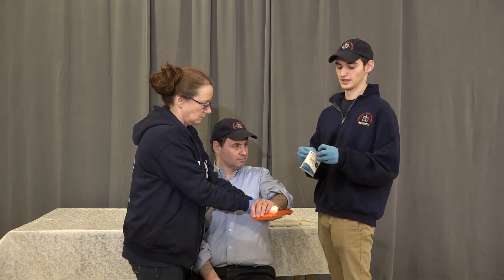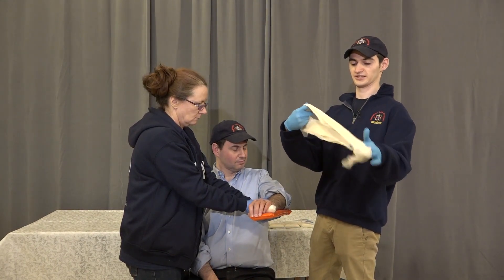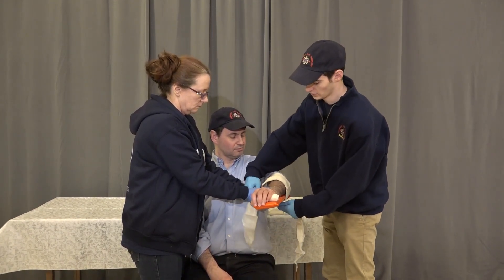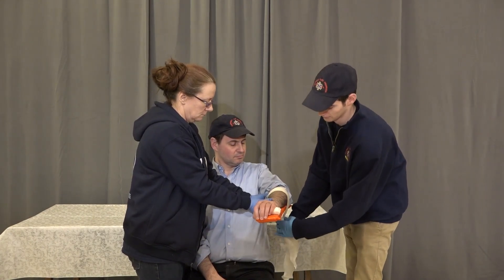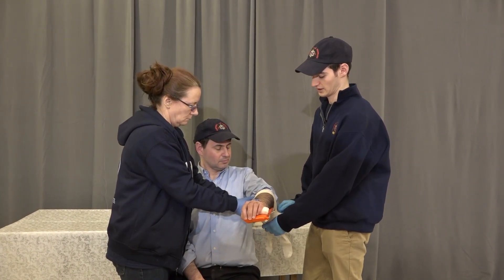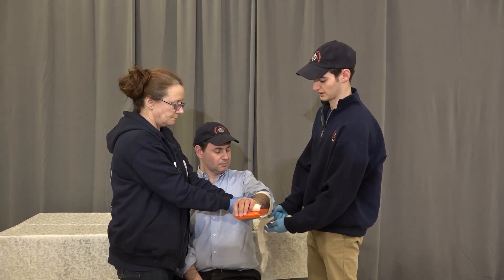We're going to take our cravats. Now we're going to secure the arm to the board. We're going to leave them nice and wide as they come. We're going to tie one at the top of the arm and we're going to tie surgeon's knots to make the knot extra secure. Tying on the board, nice and snug.